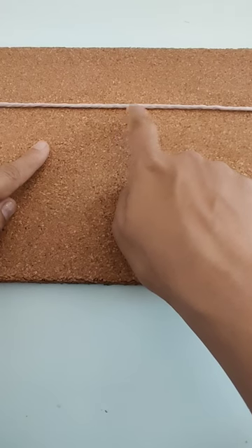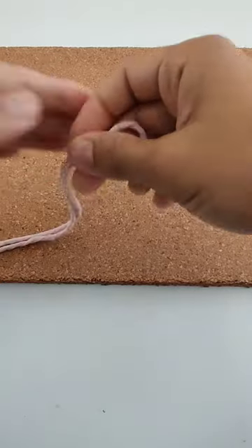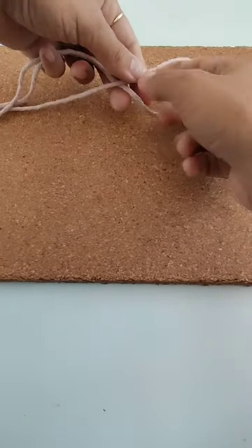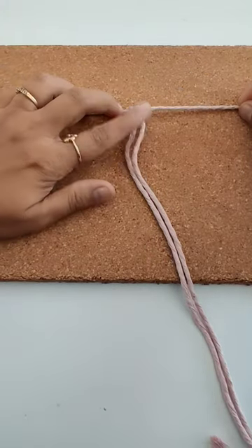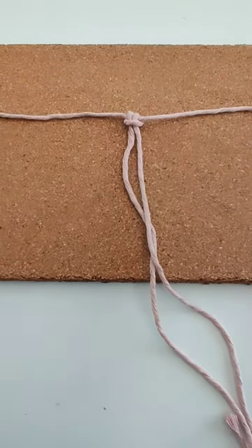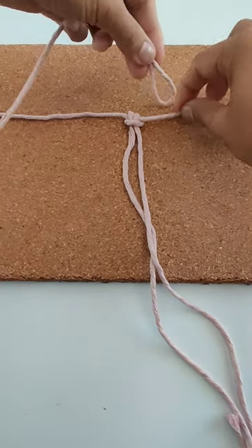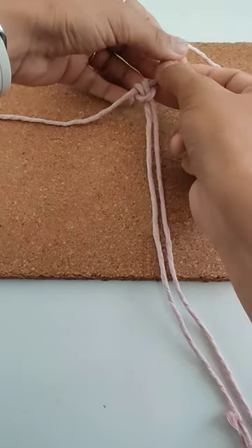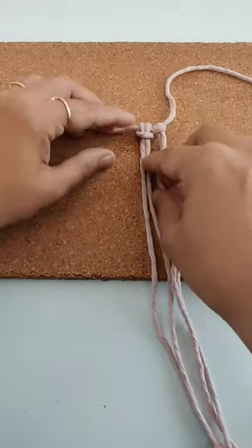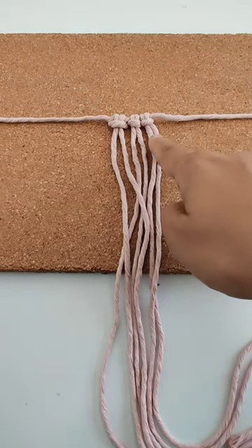In the center I am going to attach three lark's head knots of 40 inches each. I'll fold it in half, take the middle part, loop on top of it. I'll attach the second one, and similarly the third one. Now all three cords of 40 inches each are attached.